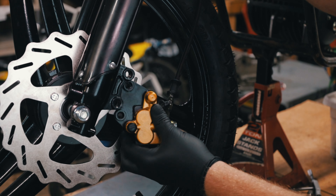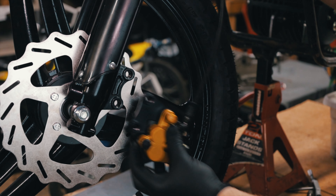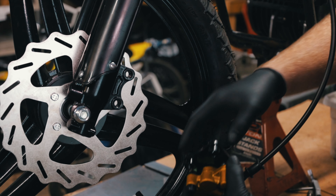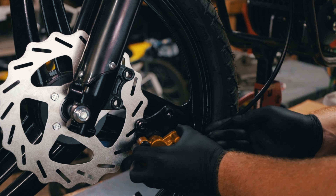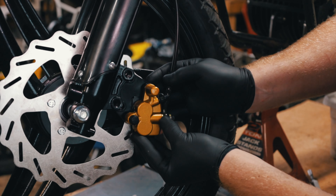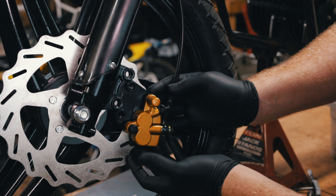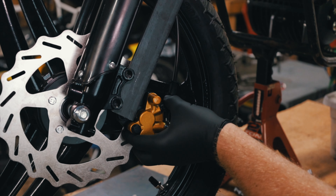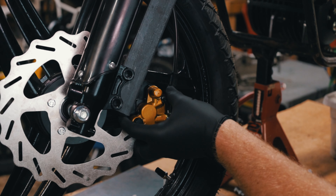The issue is that this disc brake is actually for these forks, but this disc is for these wheels — a different disc. So if I put this in, as you can see, it doesn't line up. I'm going to cut a little piece of bar like that and make a little adapter.